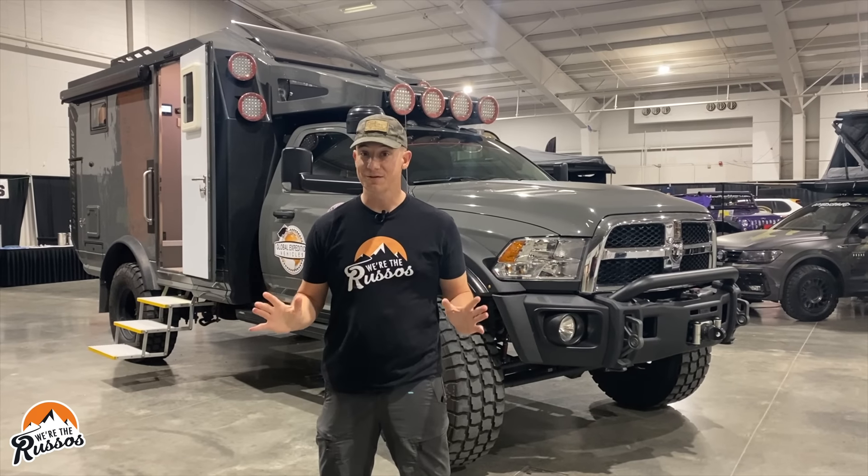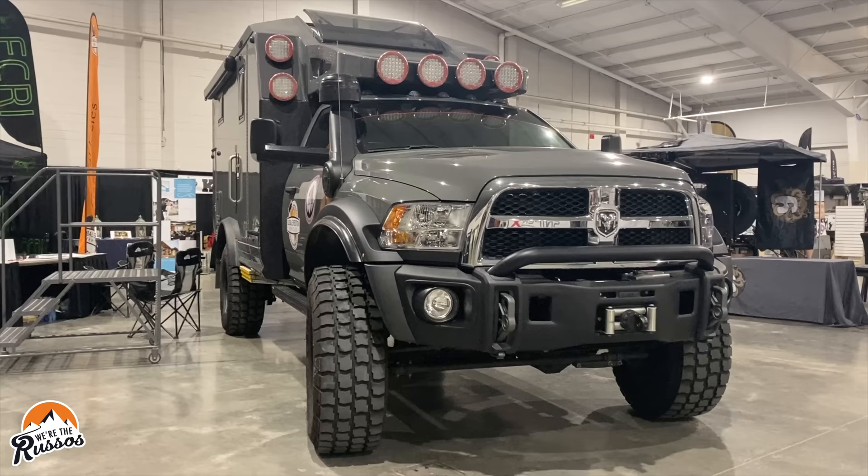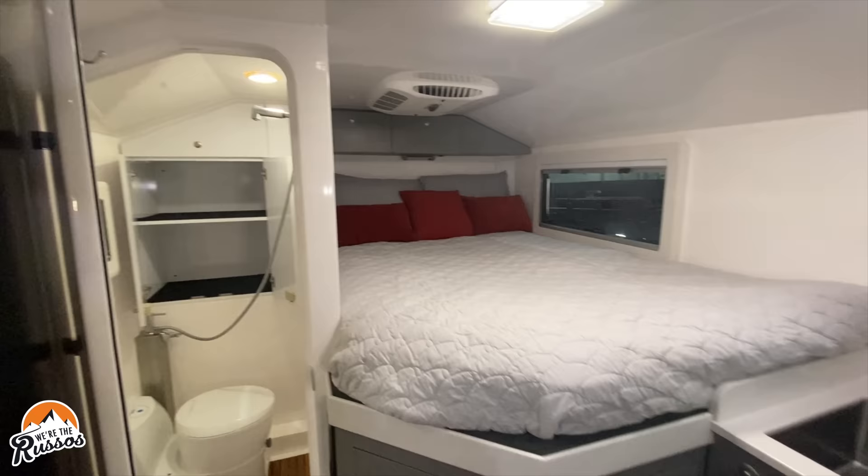This amazing 4x4 expedition vehicle behind me is the Adventure Truck by Global Expedition Vehicles. Today, I'm going to give you a full walkthrough of this Adventure Truck and show you all the cool components of what this thing has to offer.